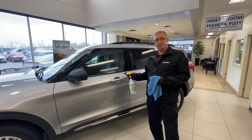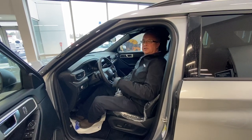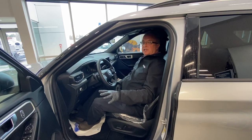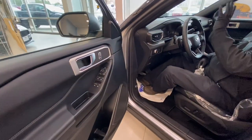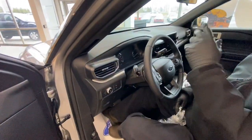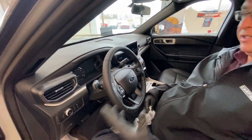What I'm going to focus on right now is all the touch points on the interior of the vehicle. Assuming this is your vehicle here, we want to spray the common touch areas like your door skin, steering wheel, signal switches, console — anywhere where you would be making contact with your hands.